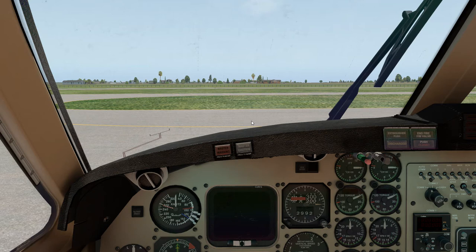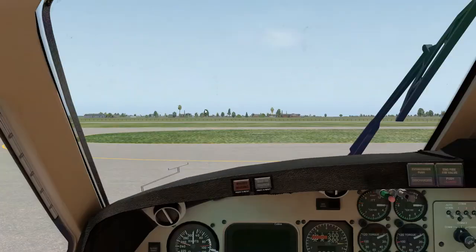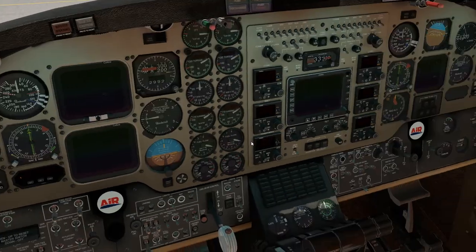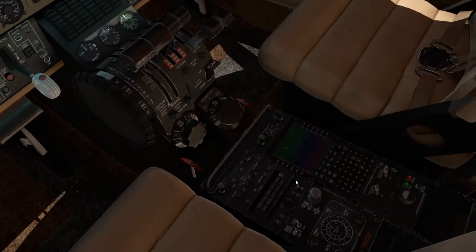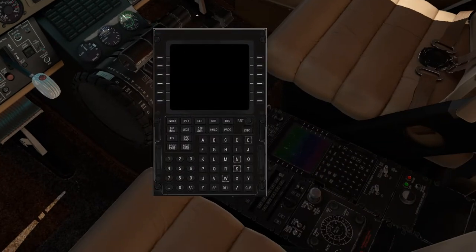Good afternoon, everybody. This is Tyler back with the Airfoil Labs King Air 350. We are here at beautiful Foley, Alabama, 5 Romeo 4 Municipal Airport. There were a lot of requests in the comment section about how to use the FMC or CDU — we'll call it a CDU for the purpose of this video — so that's what we're going to do today.